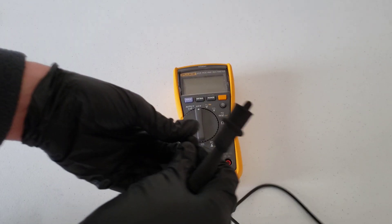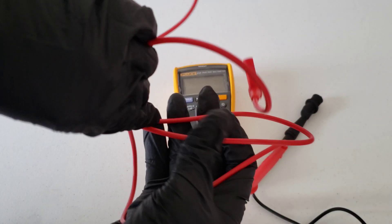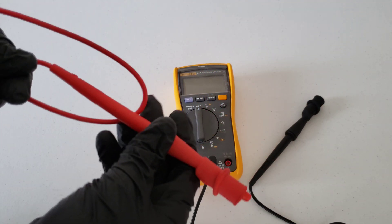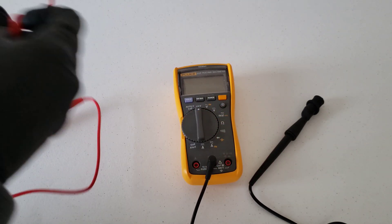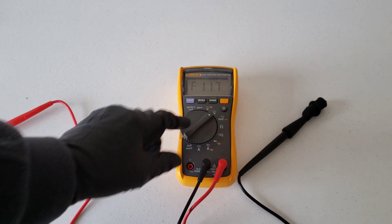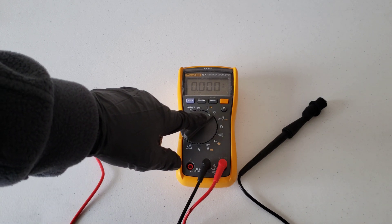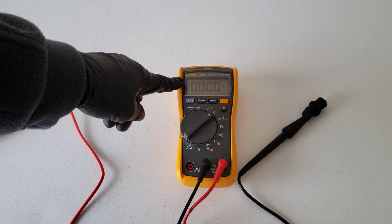The black lead looks good, so we'll go ahead and plug it in. The red one looks good too, so I'll plug that one in as well. Next, we're going to turn the multimeter to the volts DC measurement setting. Mine auto-detects the range of whatever I'm measuring and displays the value accordingly.